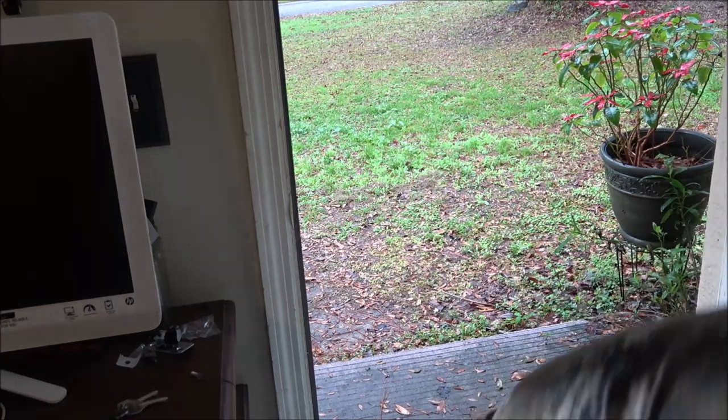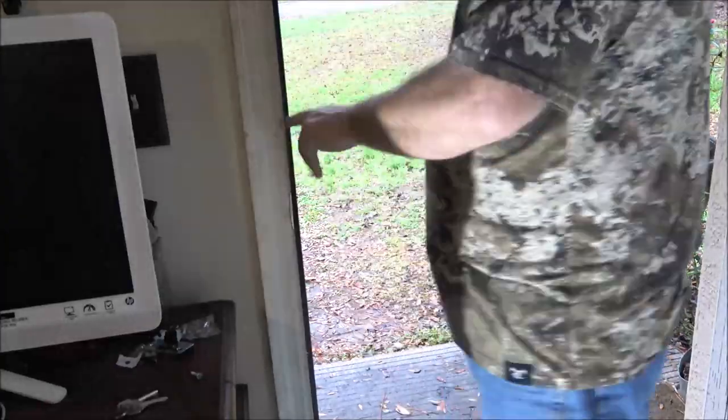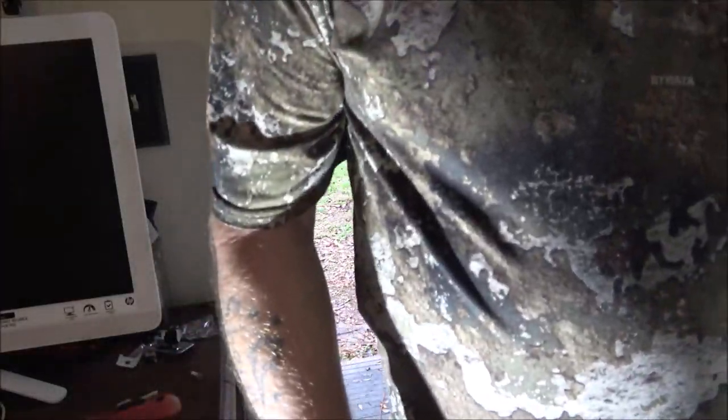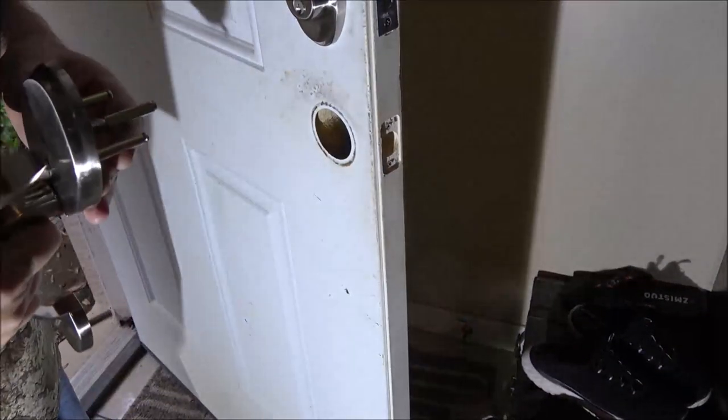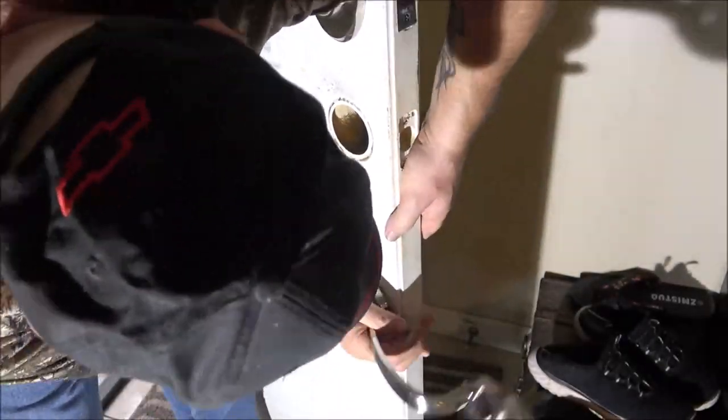I had to put my strike plate in because this one wouldn't line up right — so that's all right, I guess. Good thing I had it. Now let's put the bottom one in here, start it out here, and now finish it up in here.